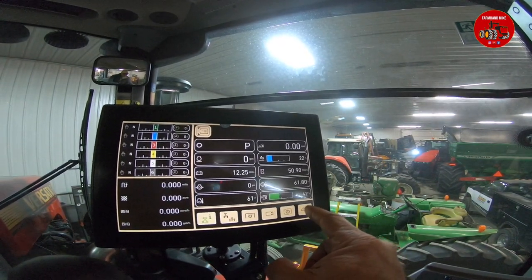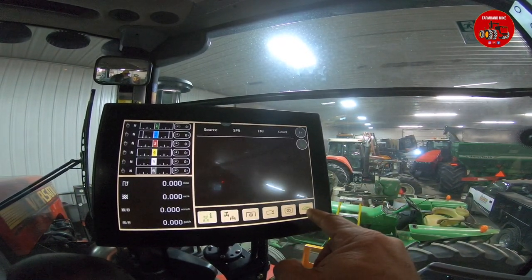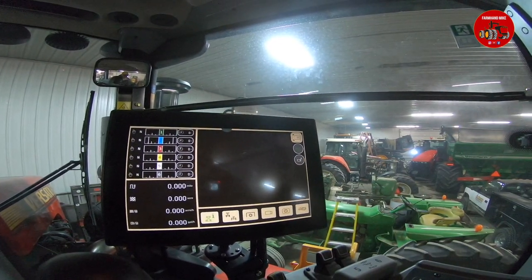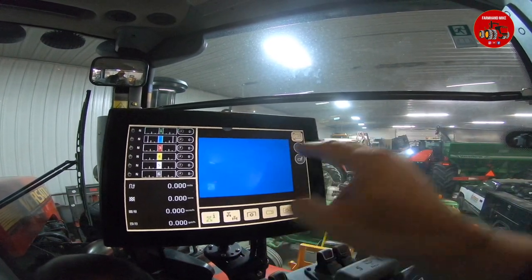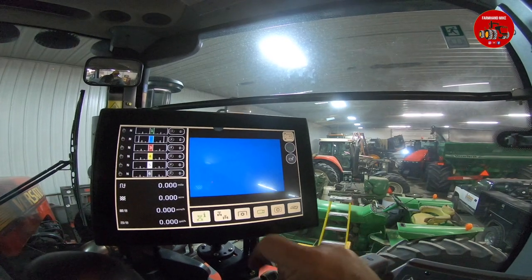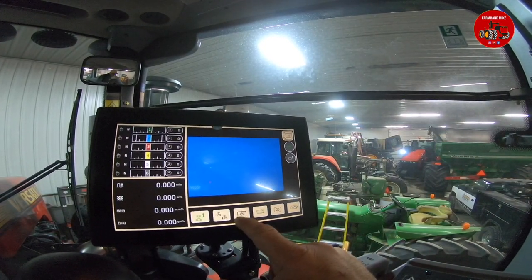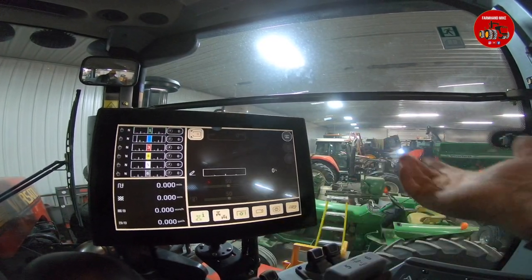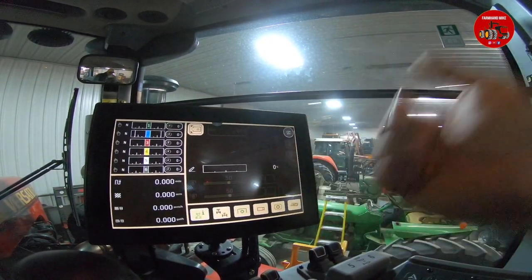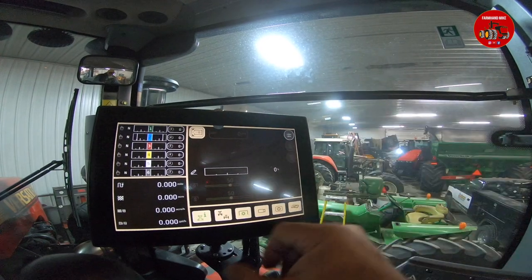There's also a fault code screen, and of course a camera option. You can add cameras to your implement and tap them in here, so if you had a camera back on your implement you could watch that through here. This tractor does not have an optional PTO on it, but if it did, you can check your PTO performance and so forth.